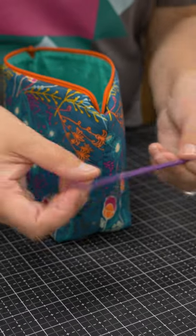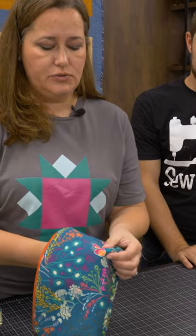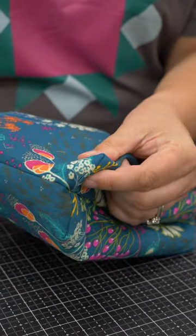But I like this end right here because when I'm making bags, I can use that end to get all my corners poked out beautifully on all my bags.